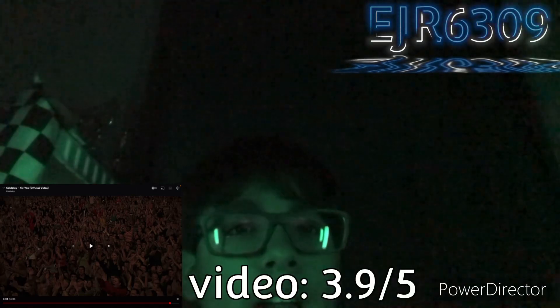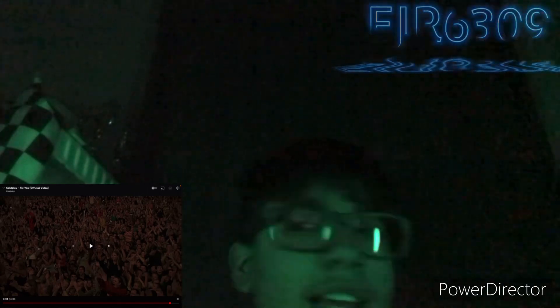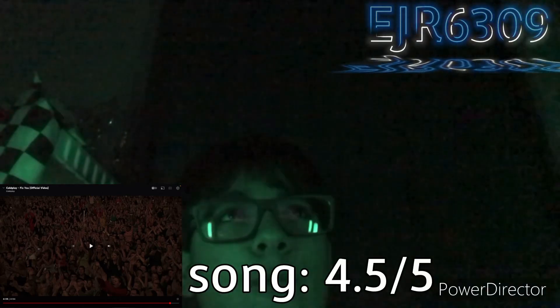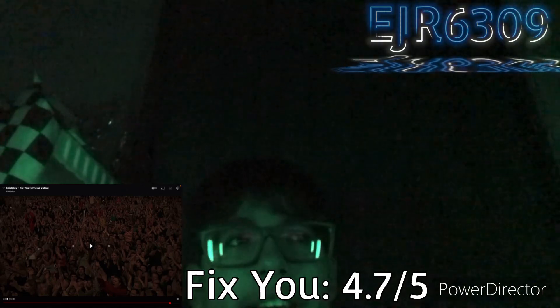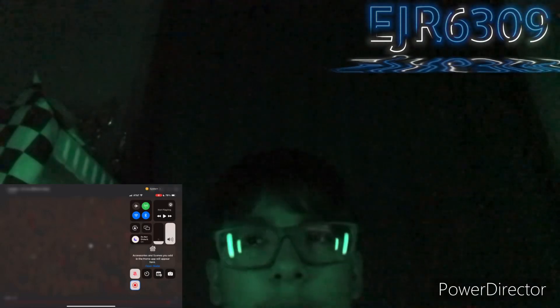The music video I'll give a 3.9 out of 5. The regular song without the music video I'll give 4.5 out of 5, and with everything together I'm going to give the whole thing a 4.7 out of 5. Thank you all for watching — it's night time right now, I hate getting home at this time, but thank you all for watching, and goodbye.